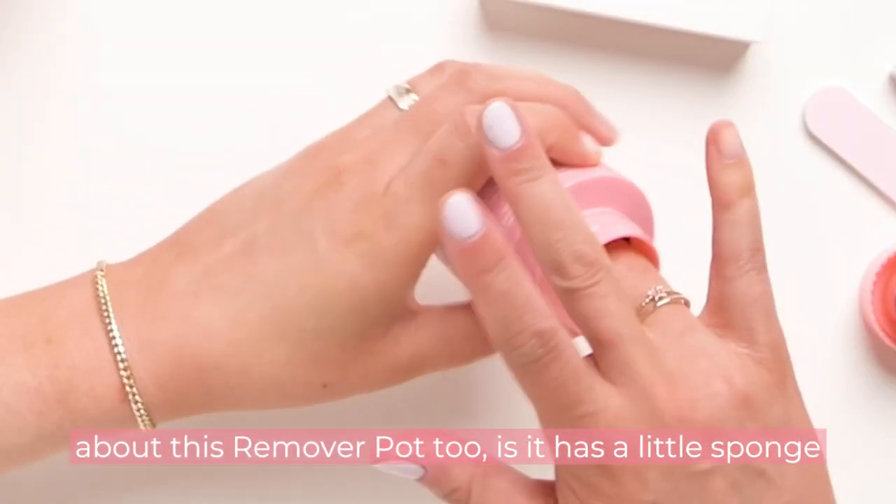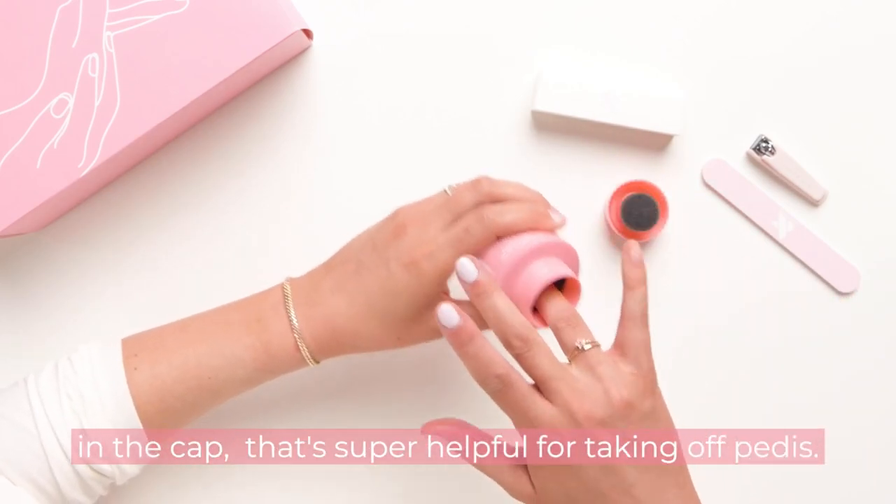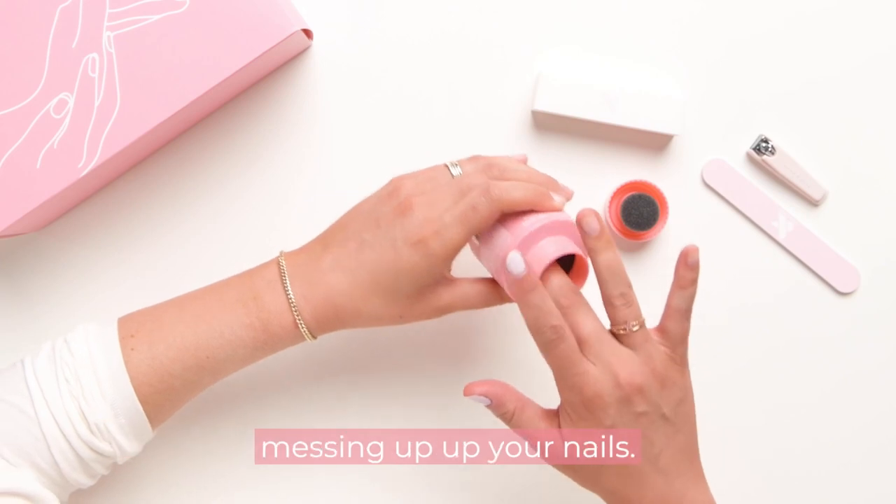Fun fact about this remover pot: it has a little sponge in the cap that's super helpful for taking off pedis, so you can take off any polish on your toes without messing up your nails.